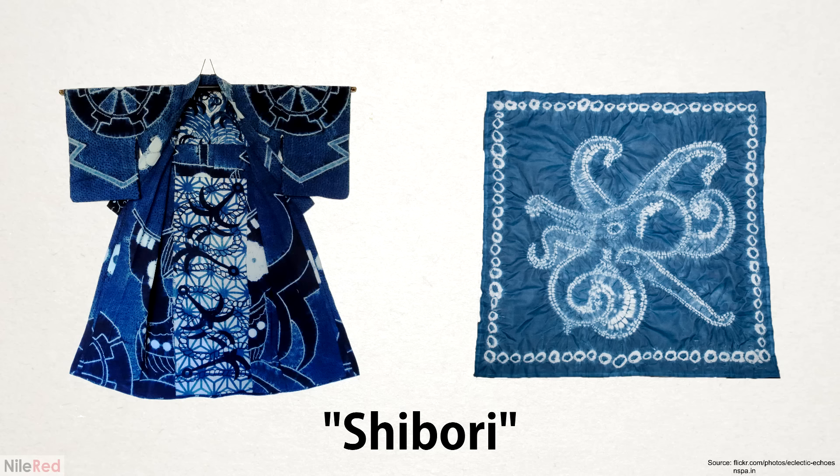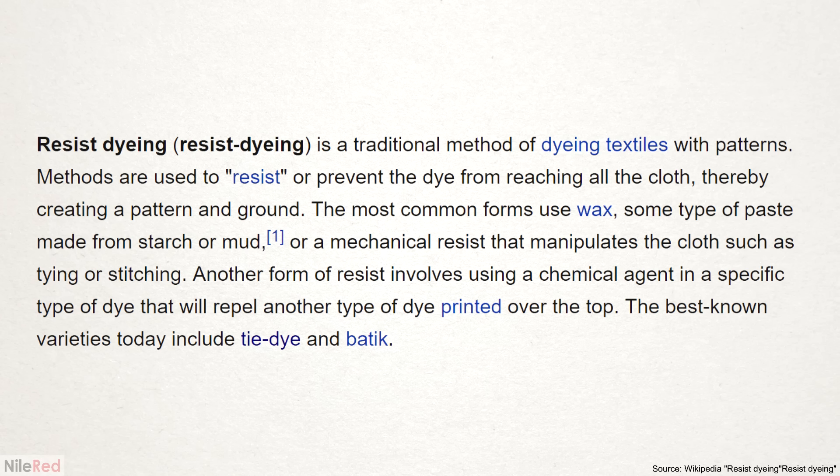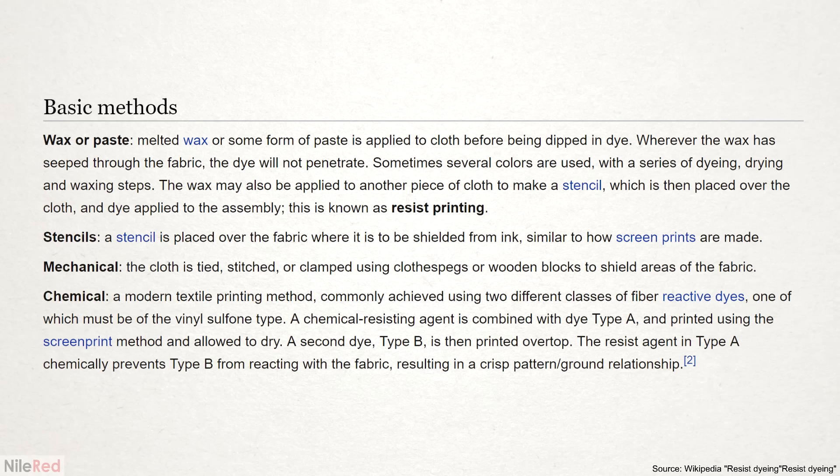In Japanese, it's referred to as shibori, but in the West it's more commonly known as tie-dye. The cloth is folded, tied, or packed in very specific ways to produce interesting and intricate patterns. In general, blocking dyes from penetrating a certain area of fabric is known as resist-dyeing. Besides the Japanese methods, there are many other ways to do this.